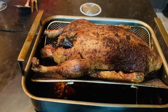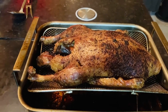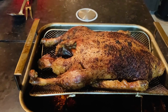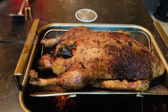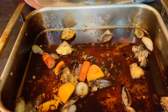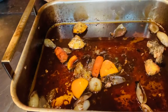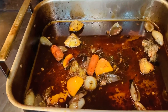Our duck à l'orange is already done in the oven. I actually cooked it for two and a half hours. Now it's ready to be served. Those are the fats that come from the duck, and I remove all what I stuffed in the cavity of the duck, then reduce them in the oven.